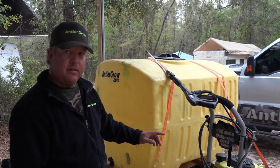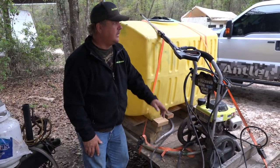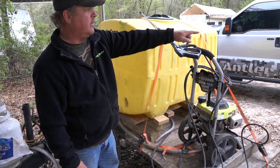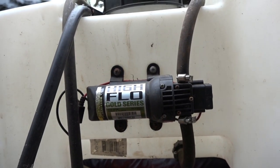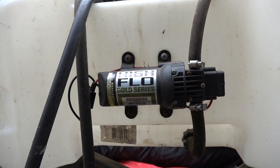Some guys that we deal with will put a SureFlow pump — like you see on the backside of the little spray tank there — in line right here with a 12-volt battery. But all we do is just gravity feed this and it works great.